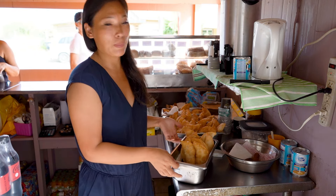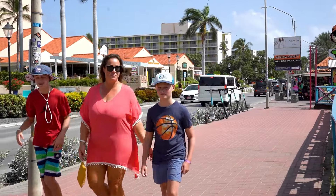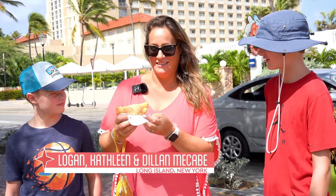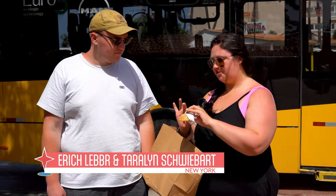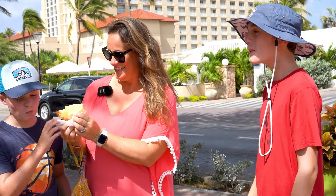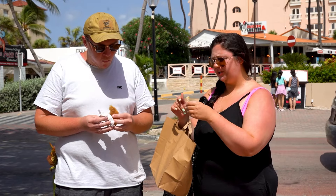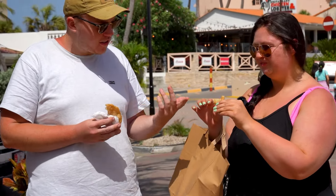Although Pistechis are a typical Aruban breakfast, many people haven't tried it before — so let's see who's hungry. We're going to try a Pistechi for the first time ever. This is our first time trying it. It's actually really good — very nice when you get into it. It's like a ham and cheese croissant. So good.